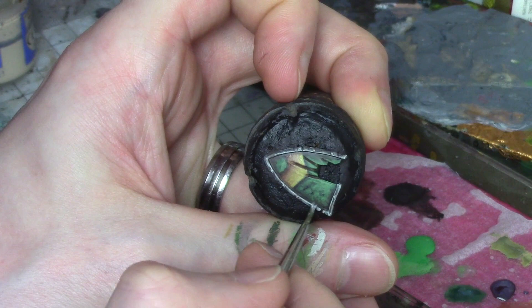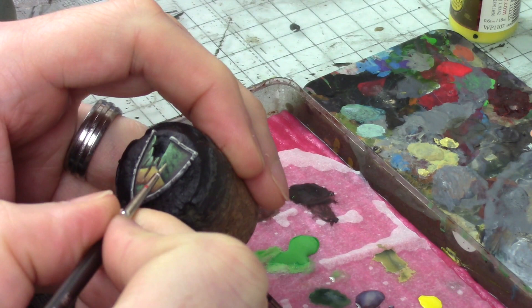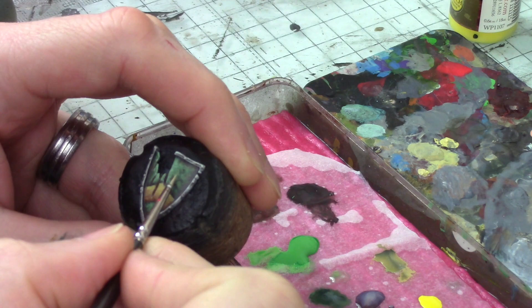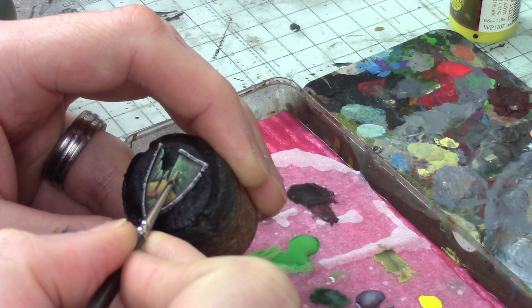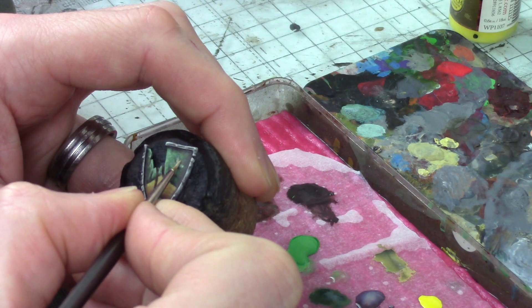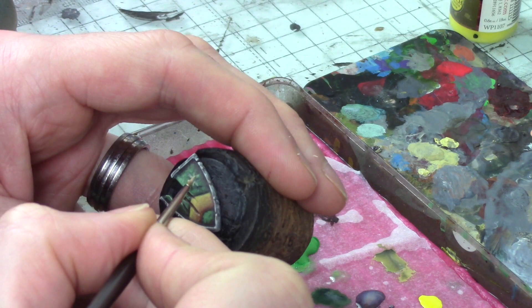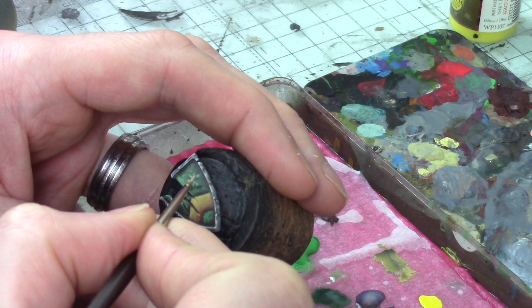Now on to the freehand design — just a very simple flower, like a daisy. I'm taking the bone color from my palette, thinned down quite a lot, and starting by marking out what will basically look like an asterisk: starting with a cross and adding a couple more lines. This forms the outline basis for the petals. I'll take my time with that — we don't want to ruin all the work we've put into the shield right at the end with a botched job.